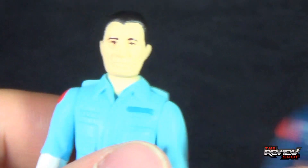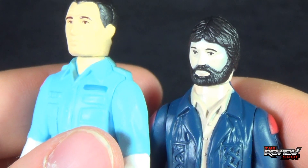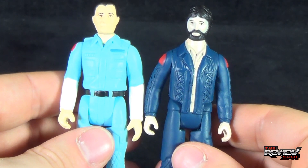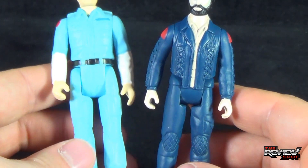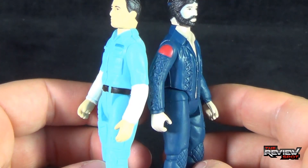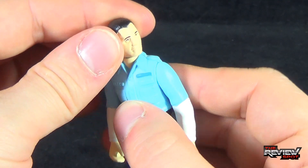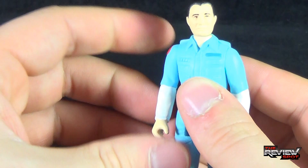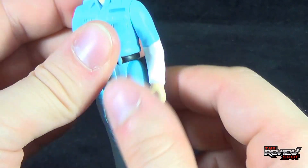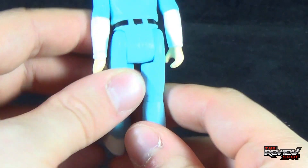Bringing in someone like Dallas — black eyebrows and black eyes. Scale-wise, they're about the same, give or take. They have completely different sculpts on their legs and upper torsos, so they are very unique from one another. Ash does still share the same articulation, meaning his head rotates left and right, arms rotate all the way around, and his legs move back and forth. If you put him in some weird pose, you can kind of pretend like he's malfunctioning.